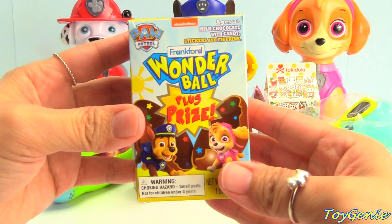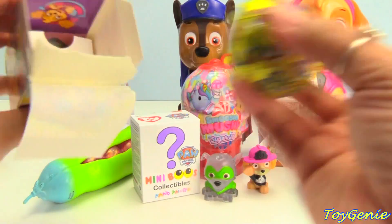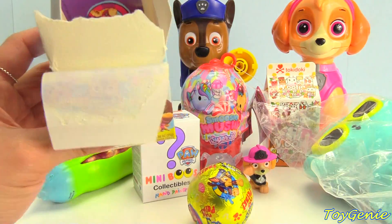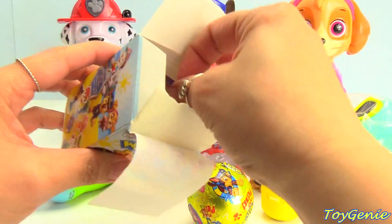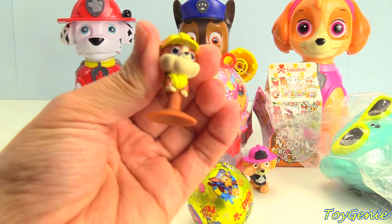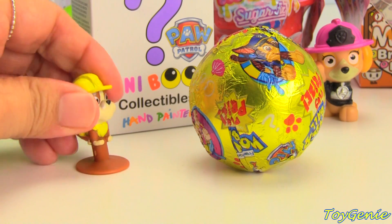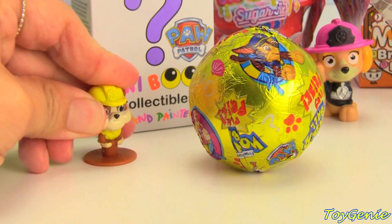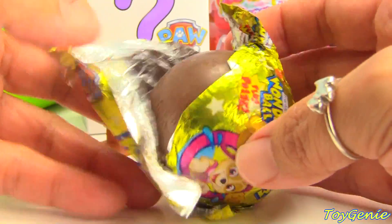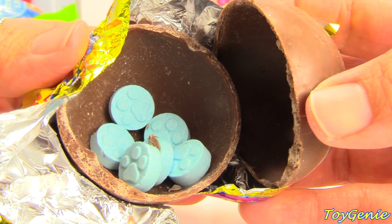Next, let's check this out — a Paw Patrol Wonder Ball. There's something in there. Keep going, you're almost there. Something else — and an Everest and Skye sticker. Let's see what's inside. We have a little figure — it looks like you can pop him. You can push him down on a smooth surface and when you pull him up, he'll pop. What's inside of here? Look at this chocolate! Let's crack it open — we have a bunch of paw candies inside. Yum, yum.